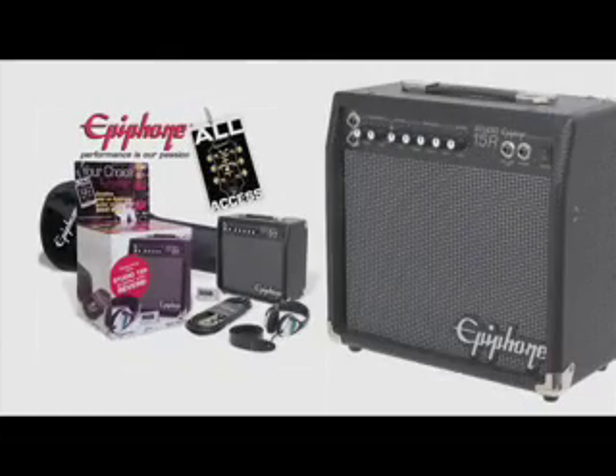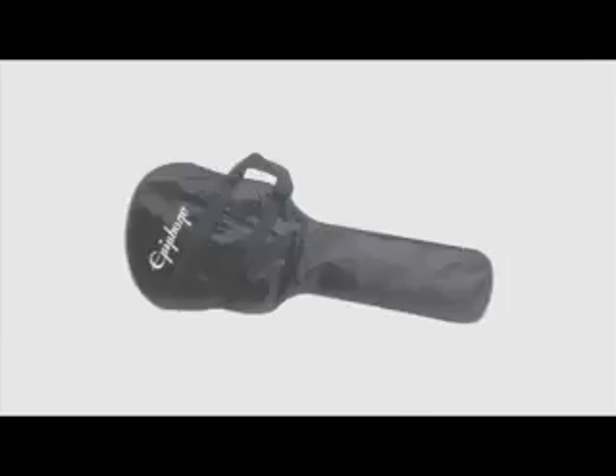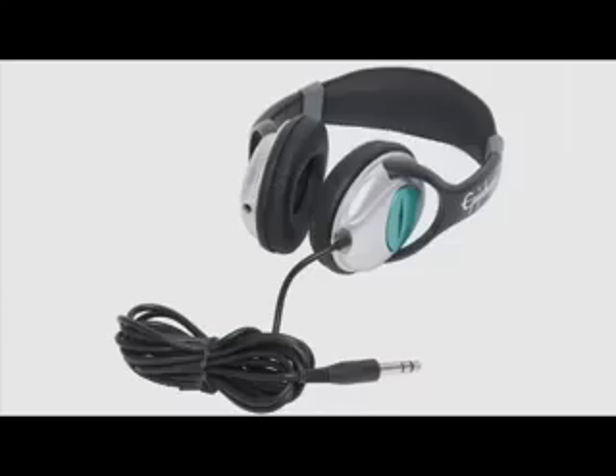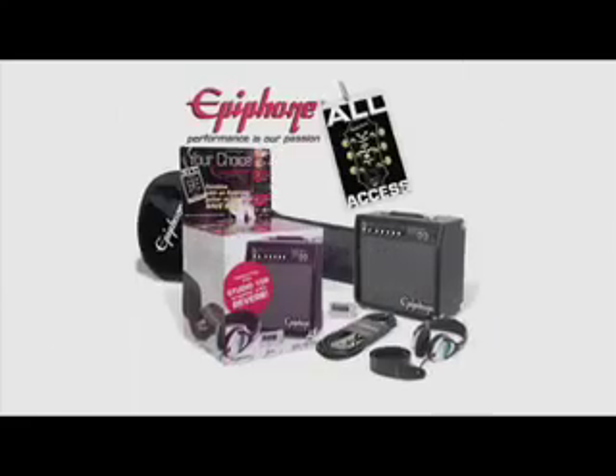The Epiphone All Access Electric Pack equips players of all skill levels with all the fine accessories needed to achieve the superior playing capabilities of an Epiphone electric guitar.